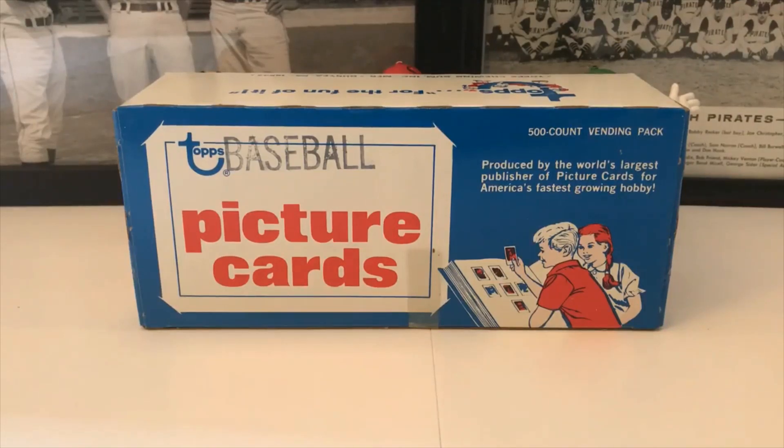We pulled some great cards before. The downfall is that sometimes you get cards that might have dings on them — hopefully this will be okay. The upside is that you don't get any wax residue, you don't get any gum-stained cards, and you have an opportunity to get multiples of some of the highly sought-after rookie cards in the 1985 set. The big chase card is Mark McGwire's rookie card. There's also Roger Clemens' rookie card and Kirby Puckett — highly sought-after cards.